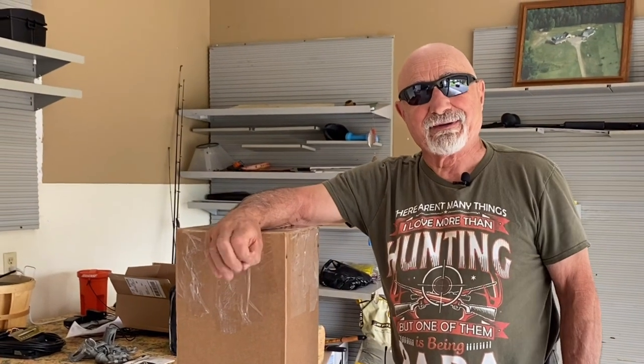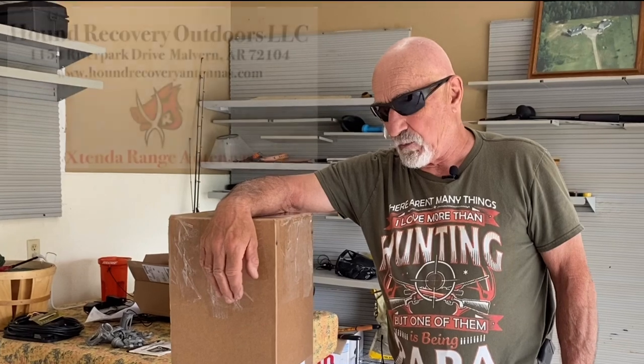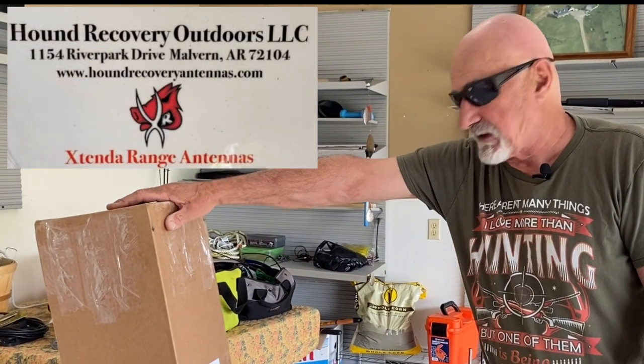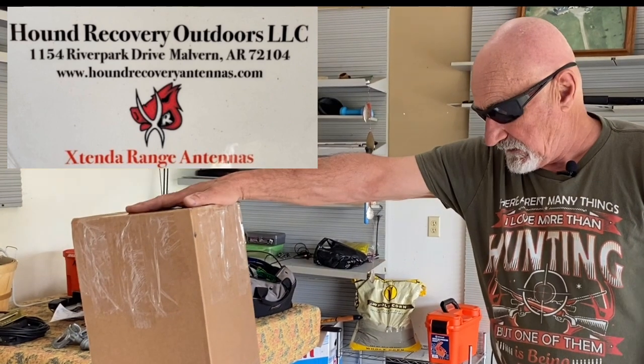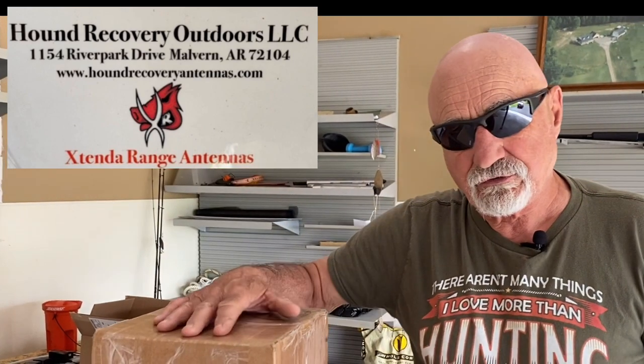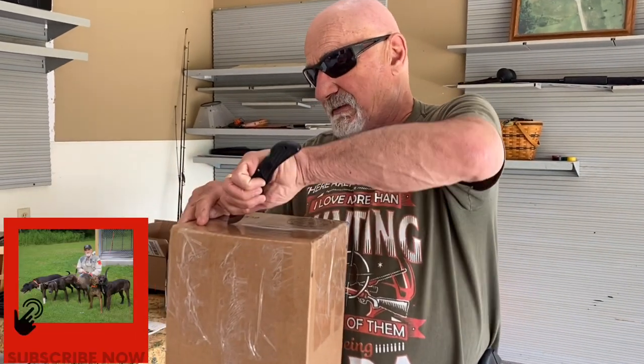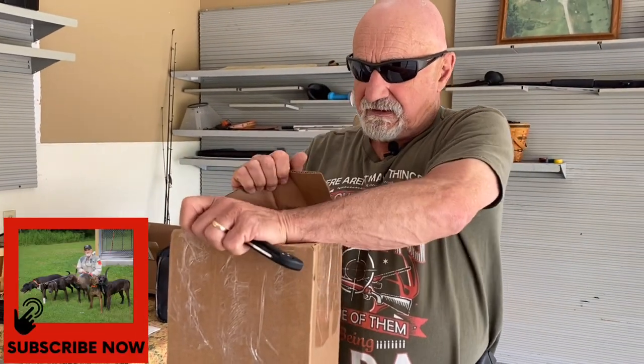Good morning folks. I've had a conversation recently with Wade from Hound Recovery Systems, Hound Recovery Outdoors. I've been using their product for a number of years — in fact, I have one of the prototypes on my truck right now. This is the new and improved version with the triple magnets. It just came in the mail today.